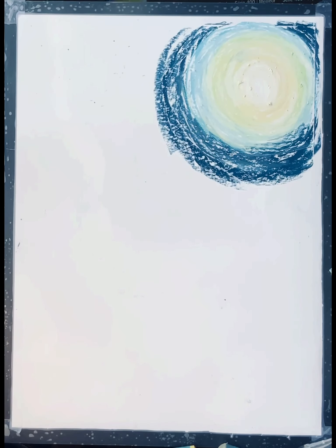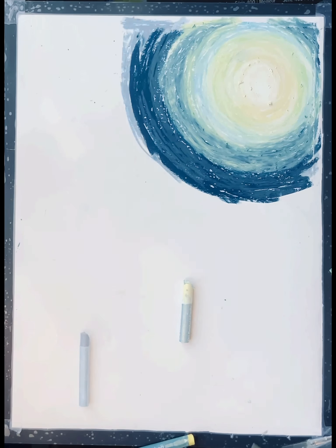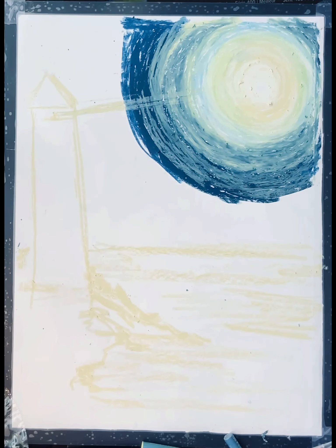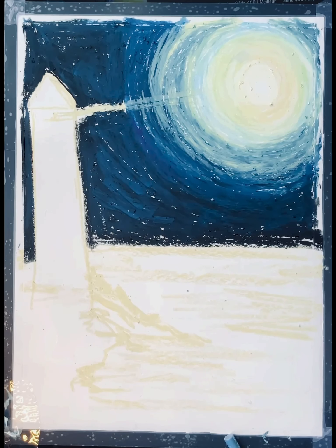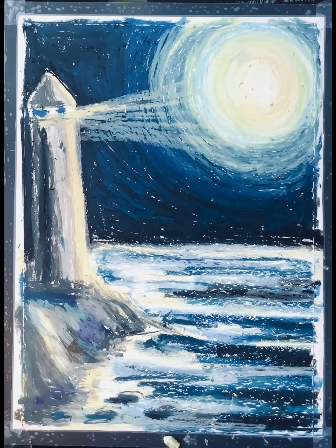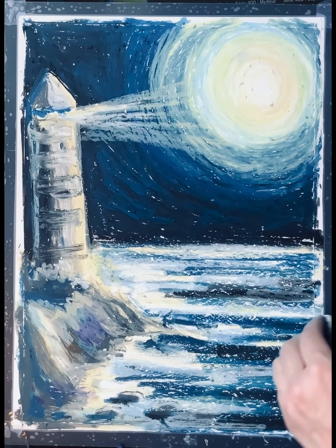Hello everyone, today we are creating the lighthouse. I'm starting with planning my colors, first creating the image similar to what I'm going to scratch off in the future with oil pastel. I create layer by layer the moonshine, then cover the water areas as well. I make sure all the colors blend together so there is no area missed and not covered with oil pastel.